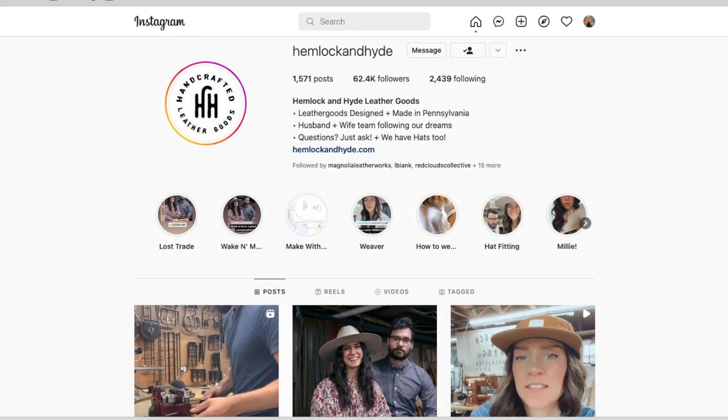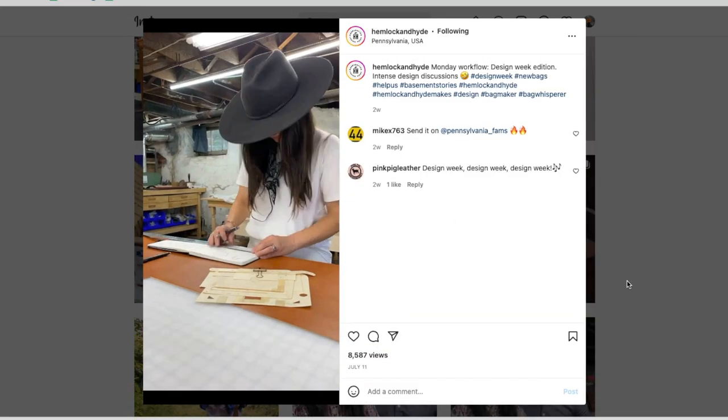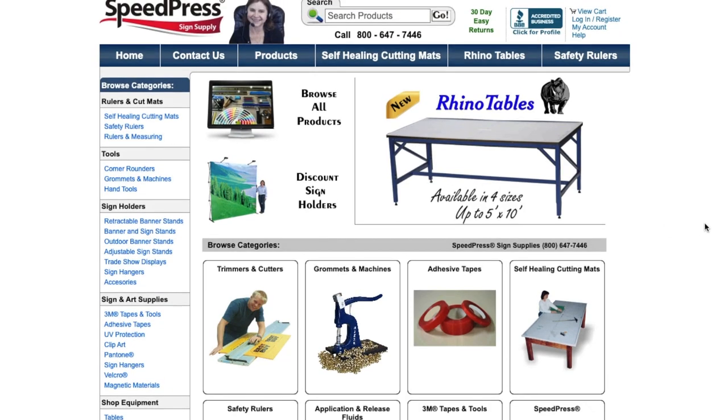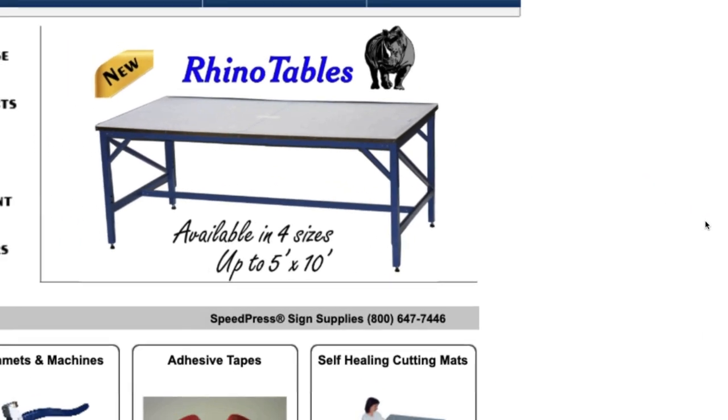This did kind of crack open a new world for me of looking at different workbench options — there's a lot of good stuff out there. Talking to our friends Nick and Leanne from Hemlock and Hide, they bought the packing tables from Speedpress, the same place I get my Rhino mat. I guess Rhino makes a table too, and it looks like a really awesome option. The only reason we didn't do that was because I wanted to have the split option. I'm curious to know what you guys have done for a workbench — if you have something you've built or found that you really love, let us know.